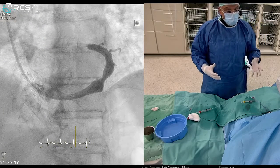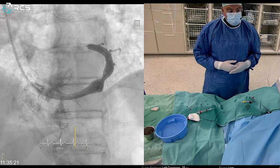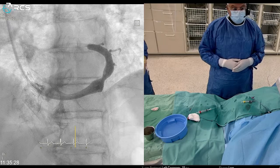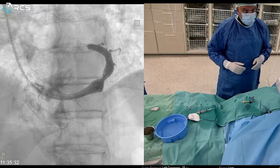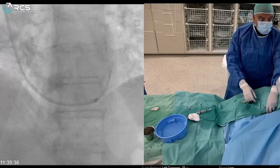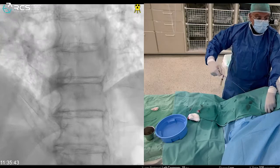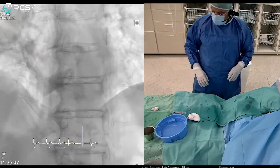The last stage is to pull back all the system under fluoroscopy and confirm the reducer is well located. We are done — that's the end of the procedure. Very nice results. Thank you, Sammy.